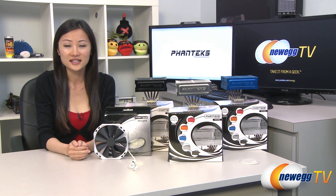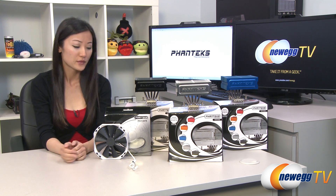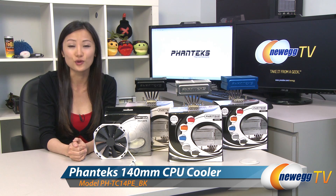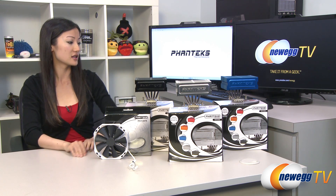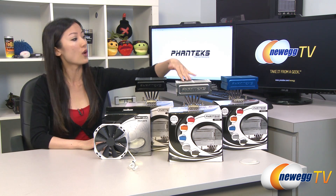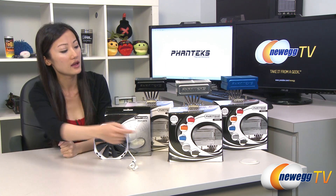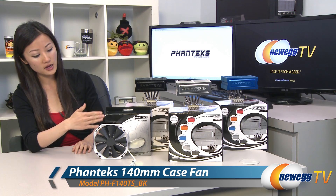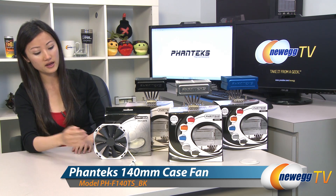Hey guys, Joanne here with Newegg TV. I'm here to do an overview on these Phanteks PH-TC14CS CPU coolers. According to Phanteks, they come in these colors: black, white, and blue, as well as red and orange. And one more thing I'll be talking about is this PHF140TS black 140mm case fan.